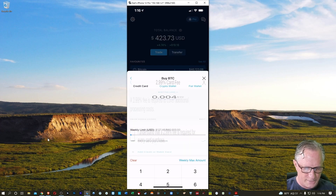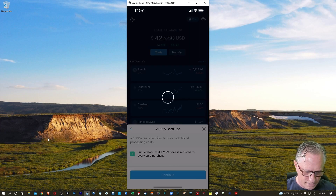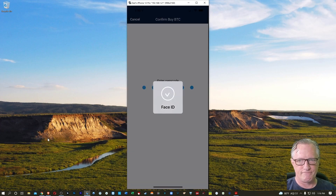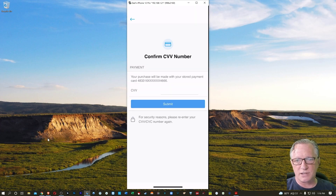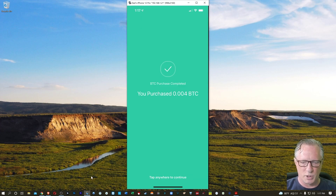I'll go ahead and hit Buy, then tick the option confirming I understand there is a charge for my debit or credit card, and then confirm that. Sometimes they'll ask you to enter the card security code, so I'll go ahead and do that. And there — I've purchased that Bitcoin.